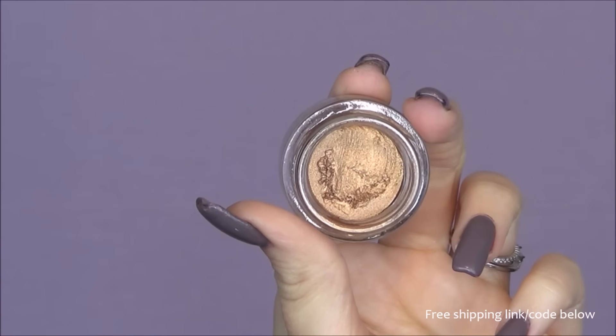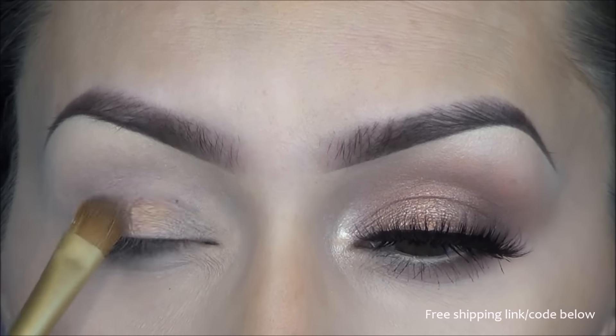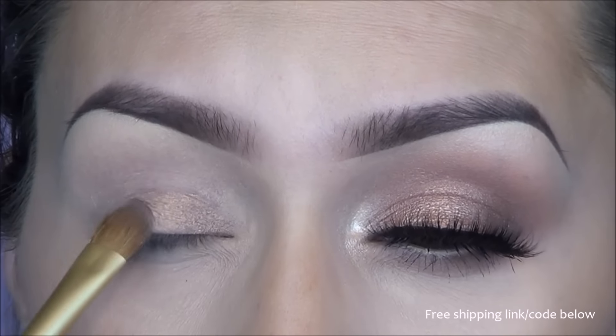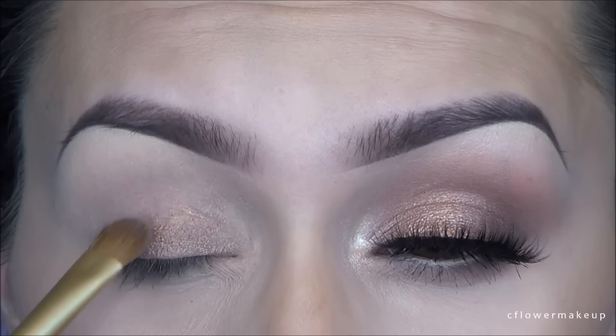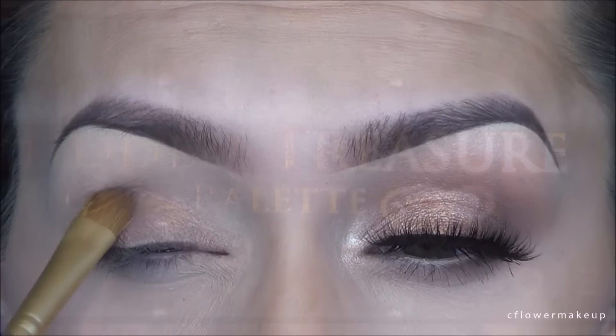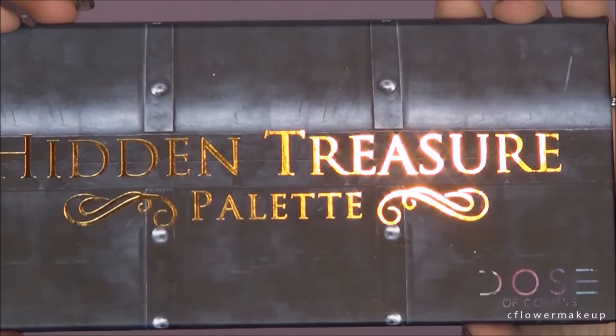To start, as my base I'm going to use this cream shadow by Motives called Butterscotch, and I'm just going to apply that very lightly with a flat brush over my eyelid, because the shadows I'm going to use are very pigmented and I don't want that much of an intense look.